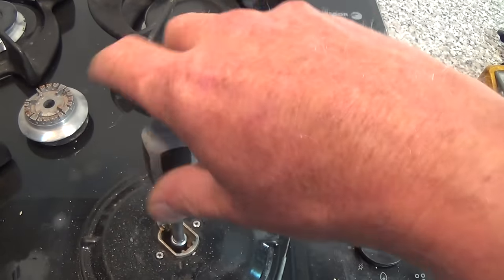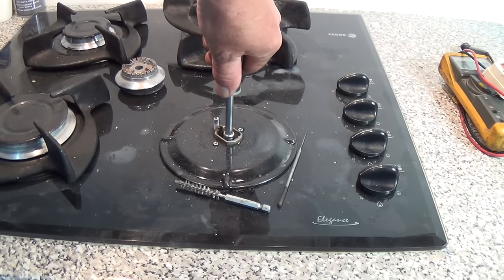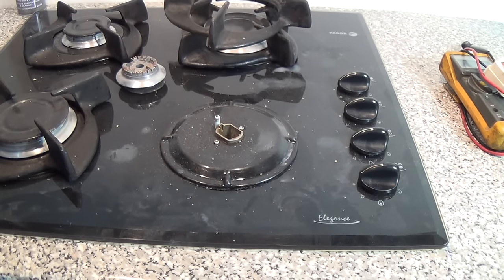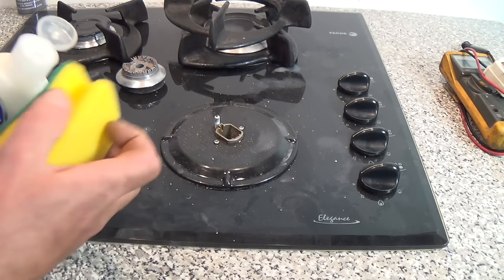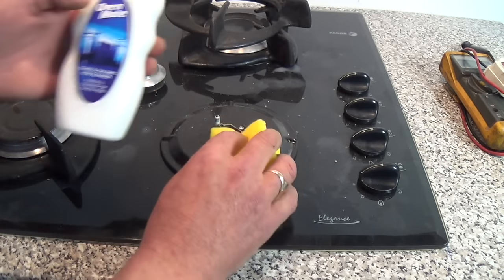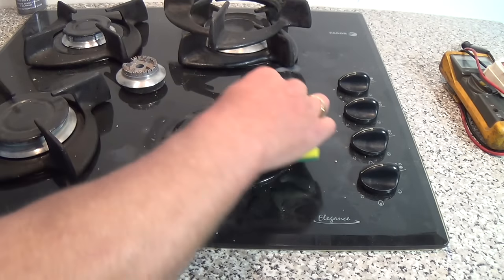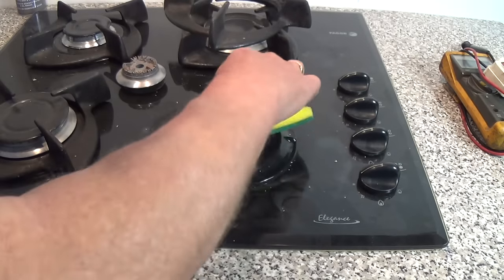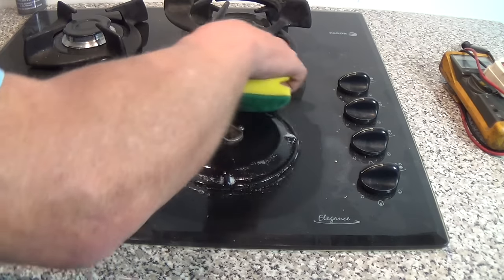Make sure you don't cross-thread it. We don't need to do it overly tight — just a little bit of a nip and that's it. While the surface is all removed, I normally give it a clean. I use this Oven Mate — it's very good on this glass type surface and ceramics. It's not too coarse so it won't scratch it, but it will remove 99% of all the grease.